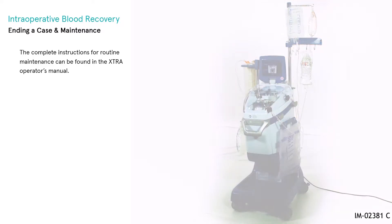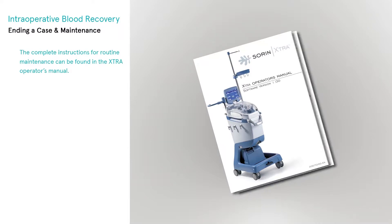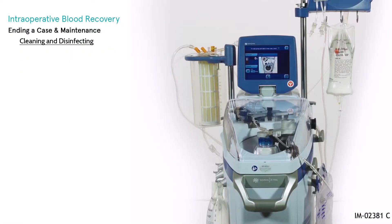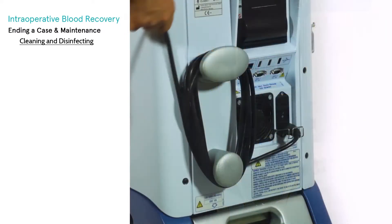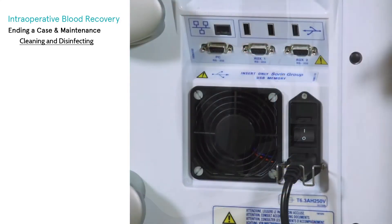Cleaning and maintenance: the complete instructions for routine maintenance can be found in the extra operator's manual. Apart from the hygienic aspect, it is essential for the operational safety and reliability of the extra that it be kept clean. Perform the following cleaning routine every time before cleaning the extra, disconnected from the mains power supply and ensure that the system is switched off.